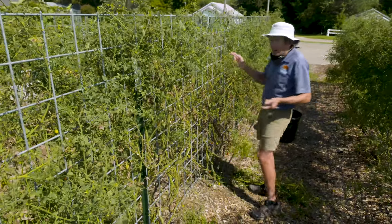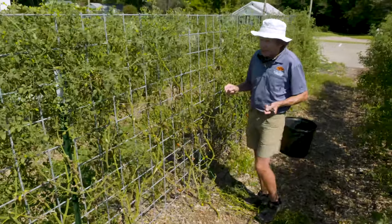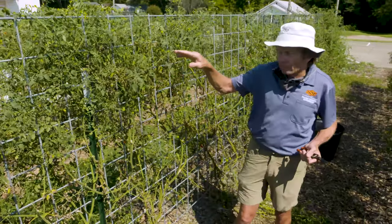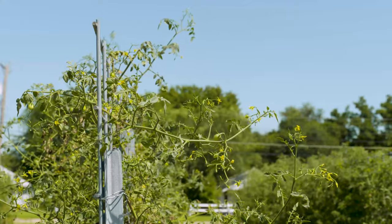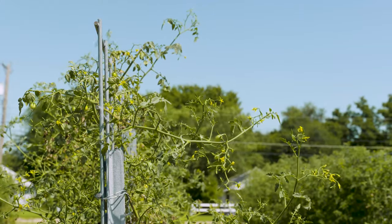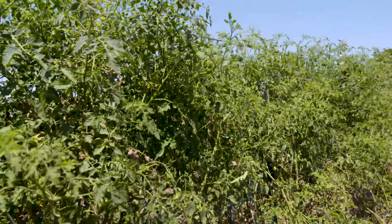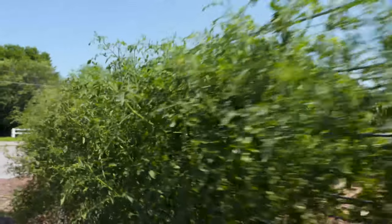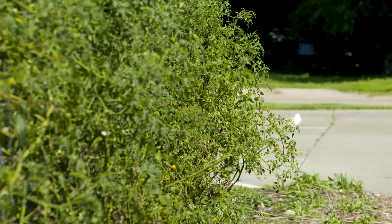One thing we will do differently next year: these are six-foot t-posts, and while they've performed well, we haven't had any 70 or 80 mile-an-hour straight-line winds like many of you have had this summer. Had we had those, with really high soil moisture, there's a chance these could have blown over. So moving forward we'll use eight-foot t-posts instead of six-foot.